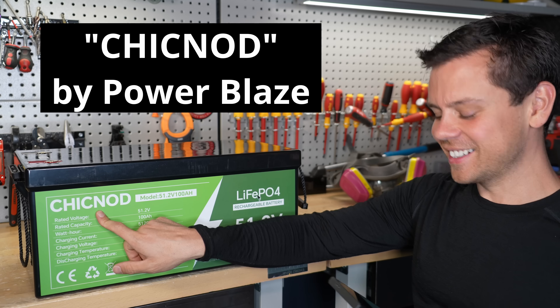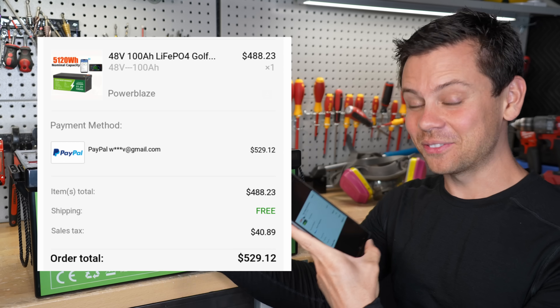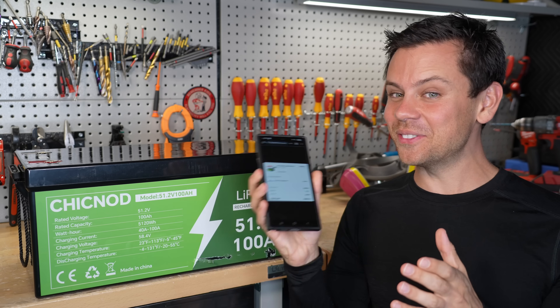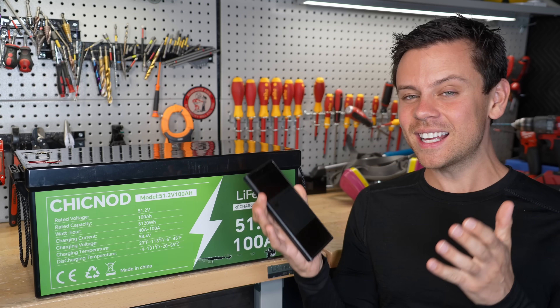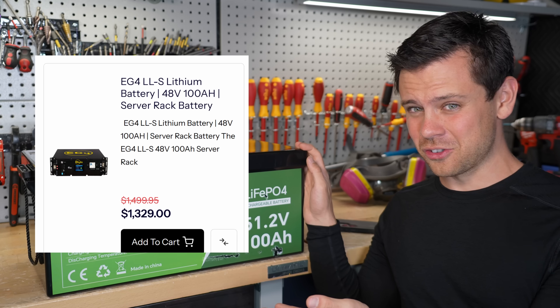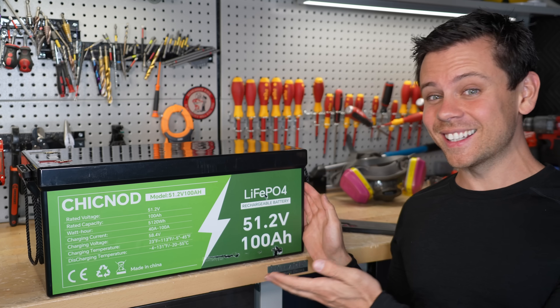Today we have the Chiknod, made by Powerblaze from Temu, and it was $529. I couldn't resist — this much capacity for this much price. This has the same capacity as a server rack battery, and those go for $800 to $1,300 right now. So $500 for the same capacity is a little fishy.